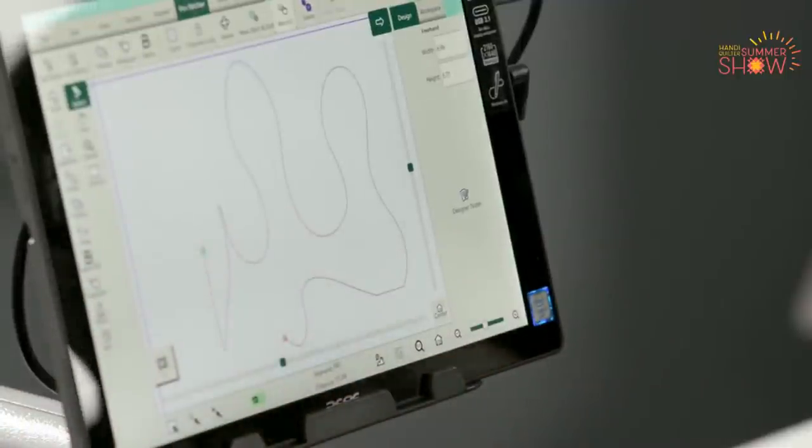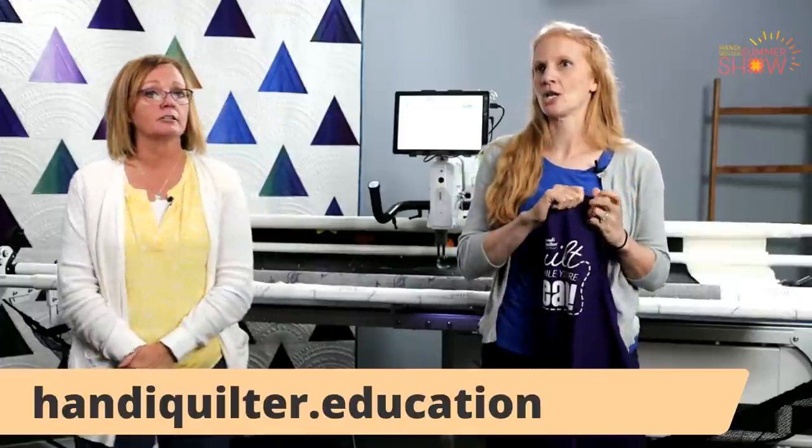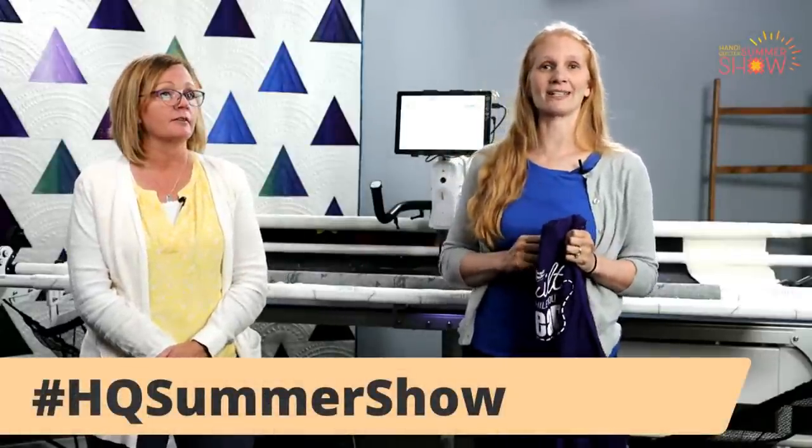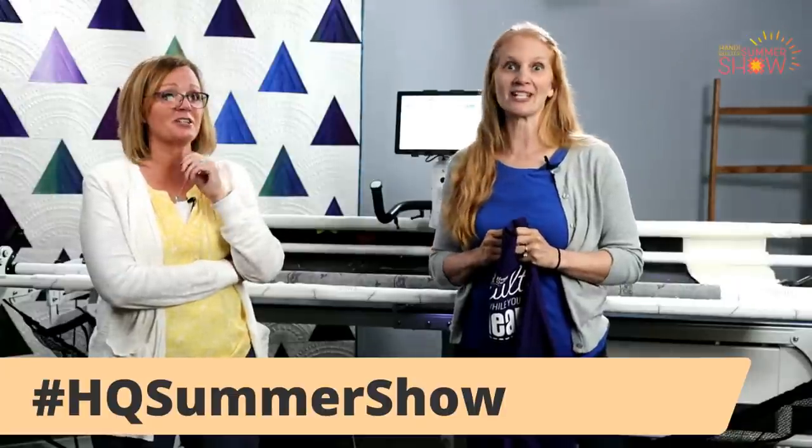We're almost out of time, so I want to remind you: if you're interested in the apron prize today with pockets full of goodies, hurry and comment — we've already chosen a random number. Let me just reiterate: HandyQuilter.education — you can find those new courses there. Make sure that you post your pictures on social media and use that hashtag HQSummerShow. We're so excited to see what quilts you've been making. I kind of confused everybody yesterday because I said go to Instagram — but you can post on Instagram or on Facebook, either place.